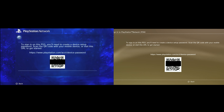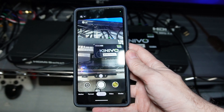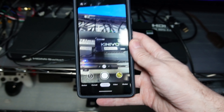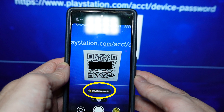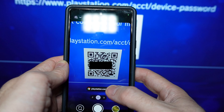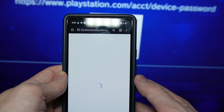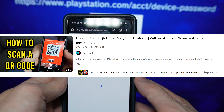Do not worry if the colors of your screen look different from mine — these instructions will still work. When you have the QR code on your screen, you need to open up a camera app on your phone and point it at the code. A link will appear within the phone's app; tap that link to open it. If you have never scanned a QR code before and you're not really understanding what I'm saying, I made a separate video on the basics of scanning a QR code, and the link to it will be in the description.